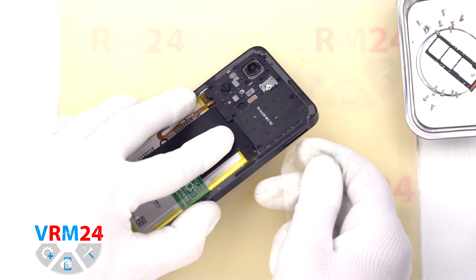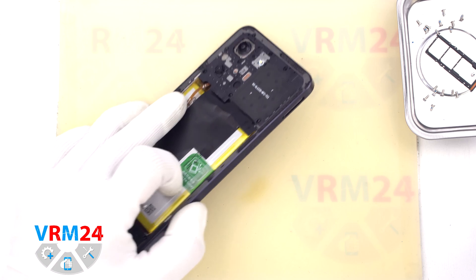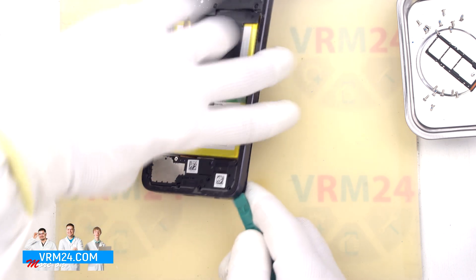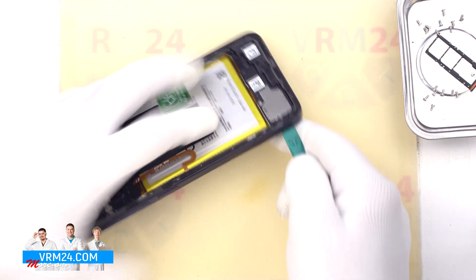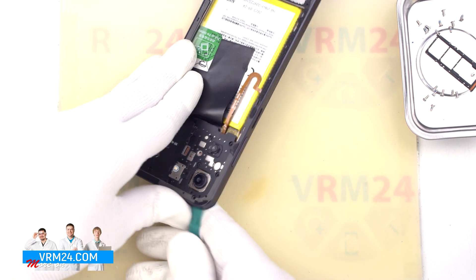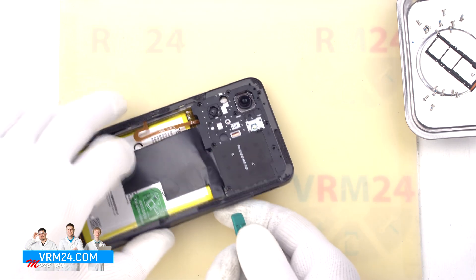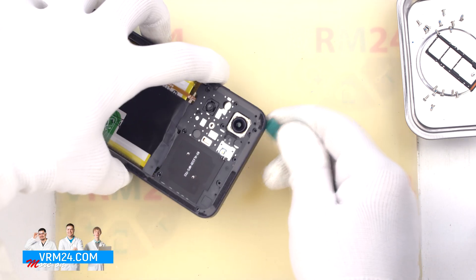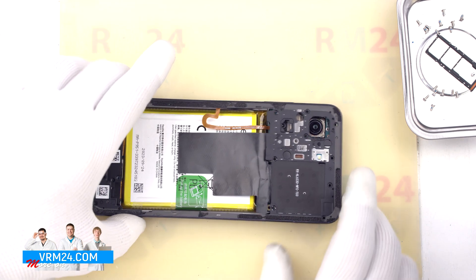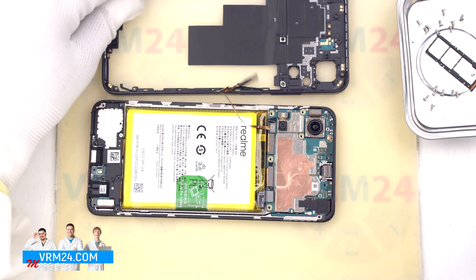After that we move on to detaching the middle cover. To do this we first use a thin plastic film inserted into the gap in the area of the card tray, carefully unclip a few clips, and then use a thicker tool to detach the remaining clips. We need to be careful around the side buttons and fingerprint sensor, as they are physically located in these spots. We also need to be careful at the corners, as the cover is held pretty tightly there.